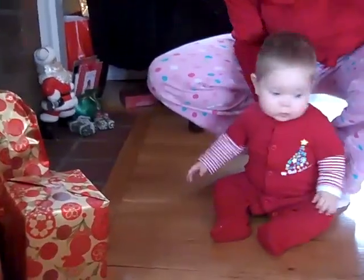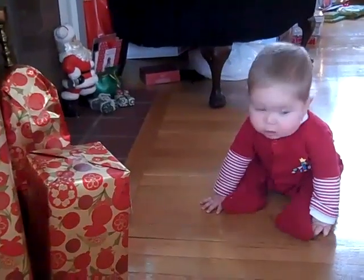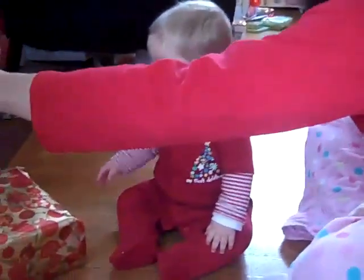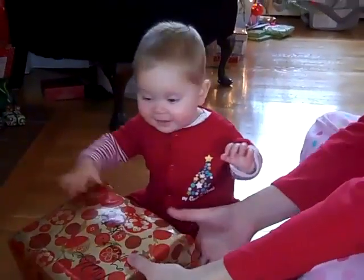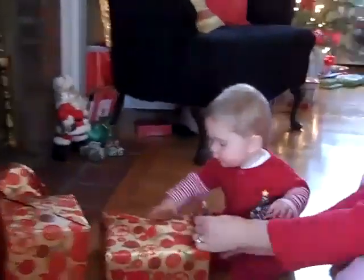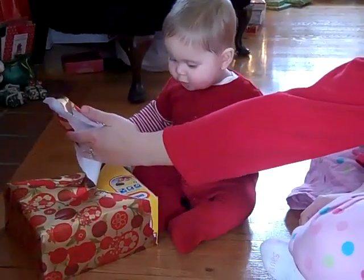Do you want to open them? Have a seat. What should we open first? This one? This one? To Matty from Santa. Let's see, do you want to rip it? Go ahead, go ahead.